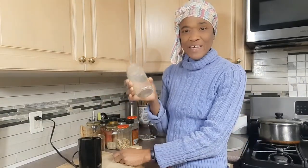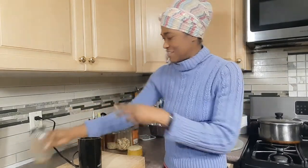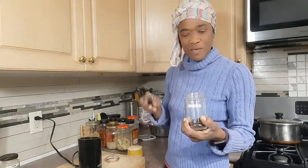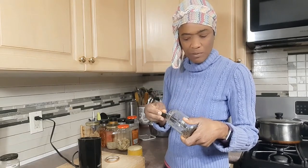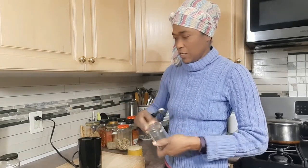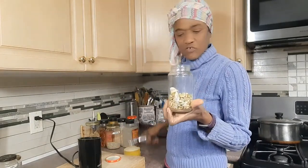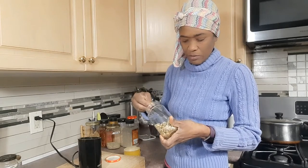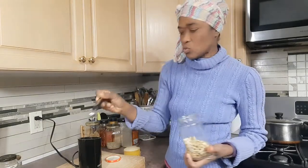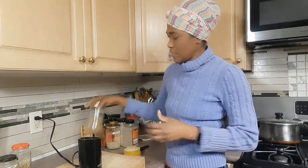Number one is cumin. Then I put some cloves — now cloves can be pretty strong, so generally I just put a couple, or maybe three at the most, pieces of cloves. Next, cardamom. Cardamom is pretty strong too, so I don't put more than two cardamoms because I don't want them to overrun my curry.